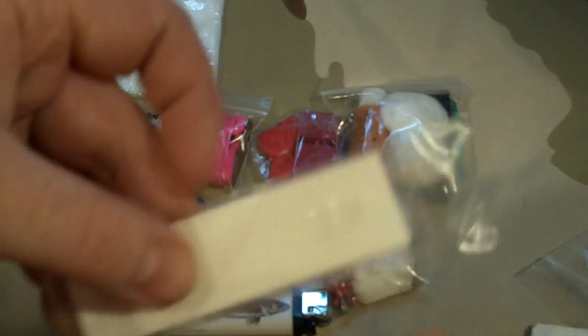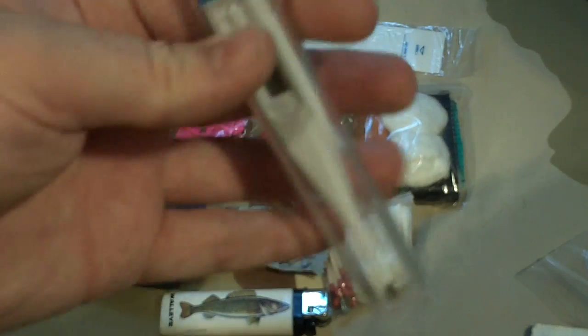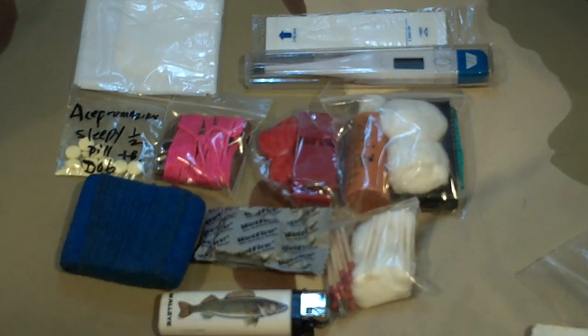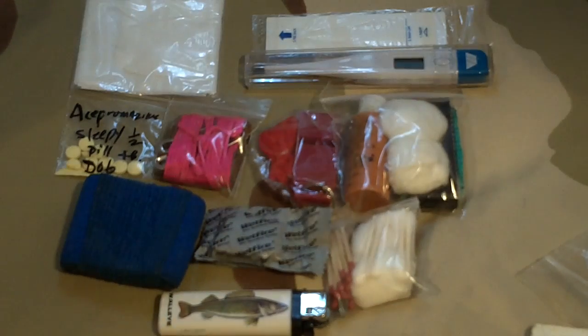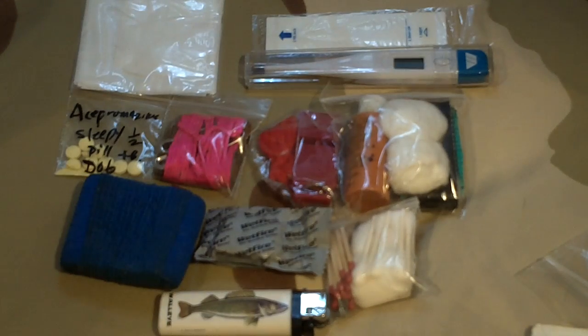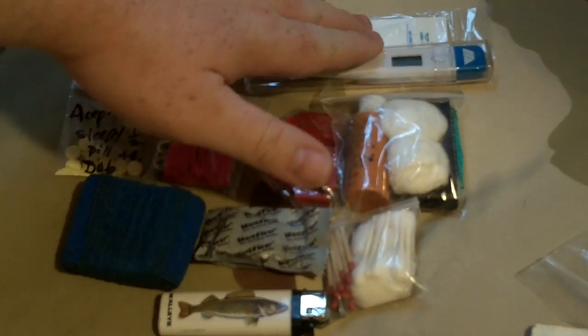These next ones are sleeves for the thermometer — it's a digital rectal thermometer and I left it in its hard case. This was advice I got from a friend who works with hunting dogs. Whether it's a cold climate and your dog loves lake water and is sitting there shivering, or a hot summer where you're worried about overworking — dogs can get heat stroke and dehydrate just as easily as people. It's important to know your dog's temperature and whether it goes up or down.